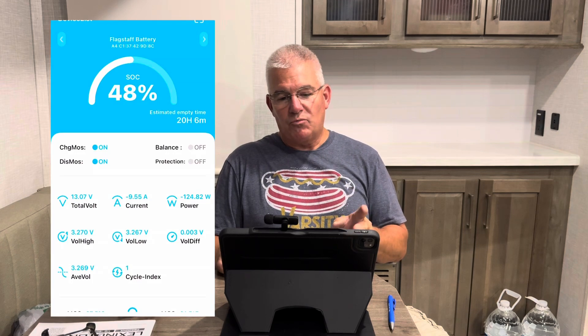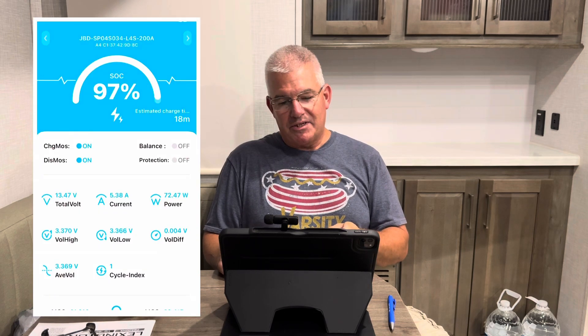I turned the battery disconnect back to green and at that point heard the refrigerator kick on. I got the app and looked at it — this is Thursday, June 13th at 1:14 PM, and it showed 48% with 20 hours and 6 minutes left on the battery. After seeing it at 48%, I hooked it to power and came back almost 30 hours later on June 14th at 6:43 PM. It showed 97% charge with 18 minutes left to charge. Later that same evening at 10:42 PM I came back to check it — it was 100% charged. So that's a full charge in right around 30 hours.